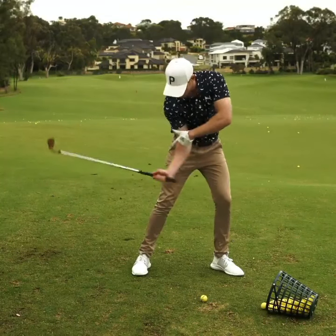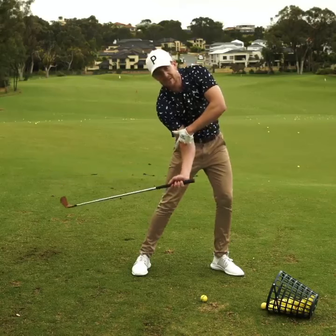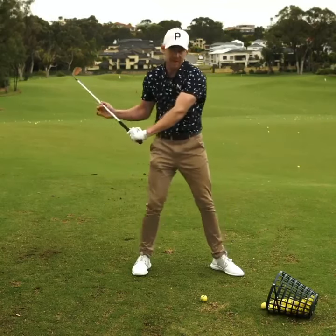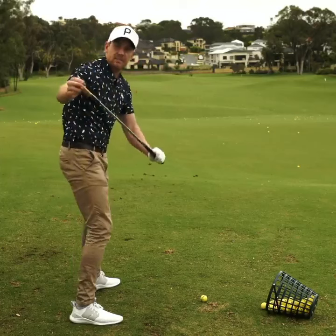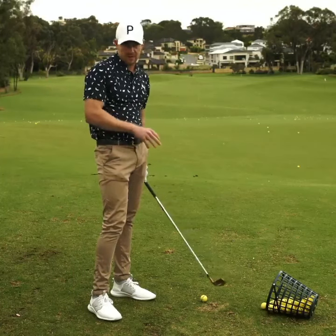With a lot of players, what they're trying to do is drag that trail elbow in front of their body, but it actually creates too much excessive right side bend. What we'll find is that the shaft gets very narrow. A lot of the time from down the line, as players drag that elbow in, they might extend the wrist — the shaft gets steep and the face gets open, which causes a bunch of compensations back at the moment of impact.